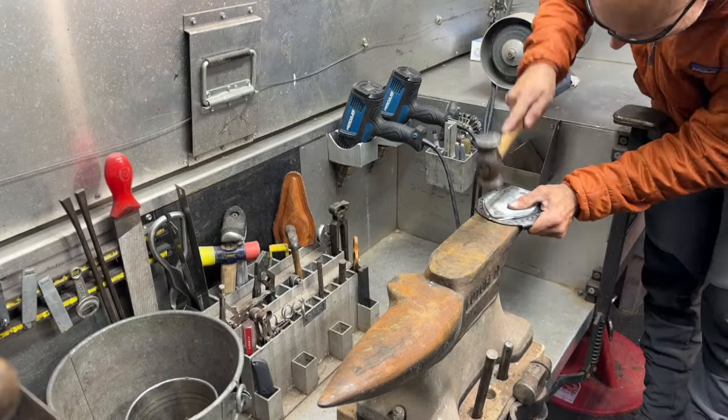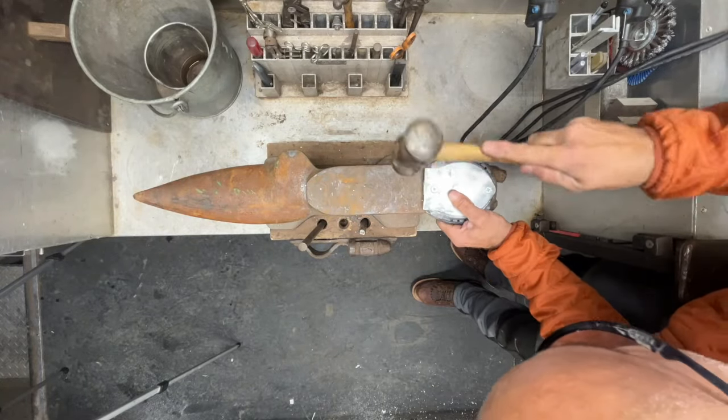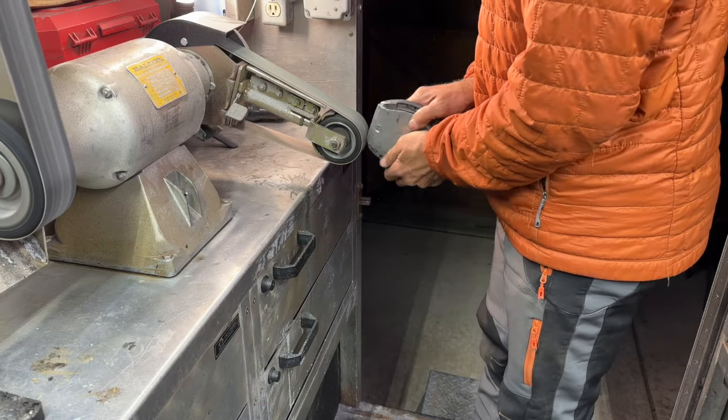Next, we're going to roll the toe of the plate so that it can match the break over the shoe. I'm also going to roll the back of my plate by the heels so that the landing is slightly softened. Fine-tune the plate and get rid of any sharp edges.